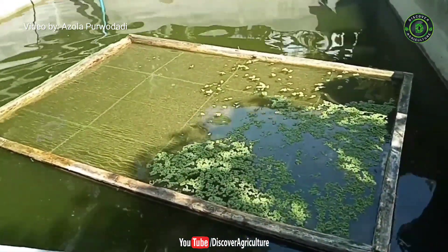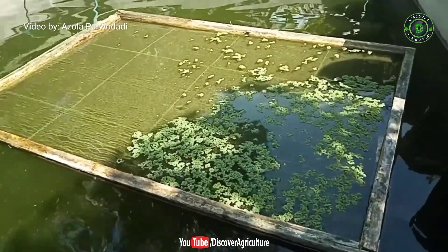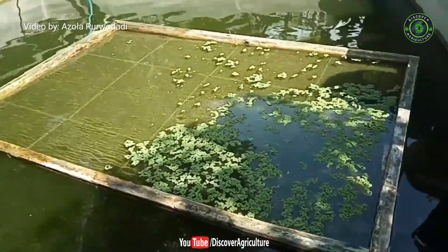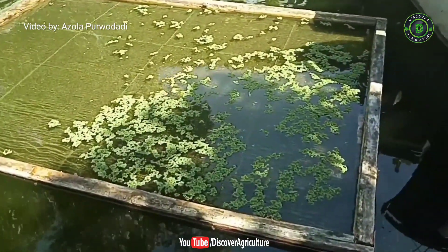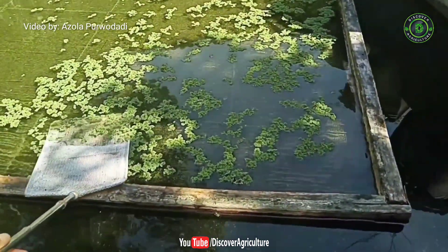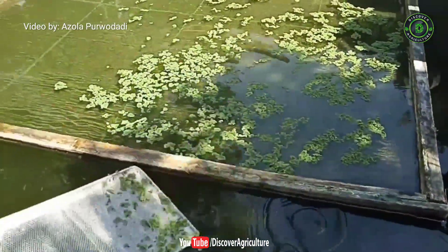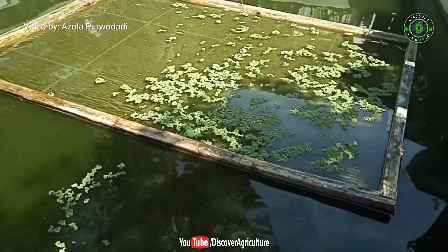In other words, we can grow both fish and azolla at the same time and in the same place. When the azolla has grown a lot and we want to feed it to the fish, we simply take the azolla from the caramba and place it like this, and the fish will come to eat it immediately.